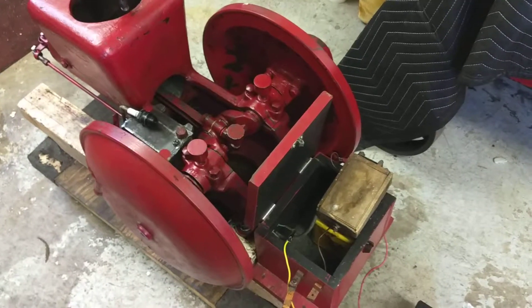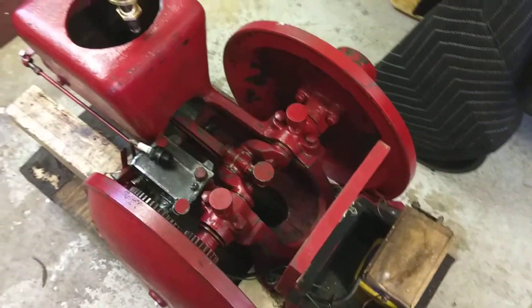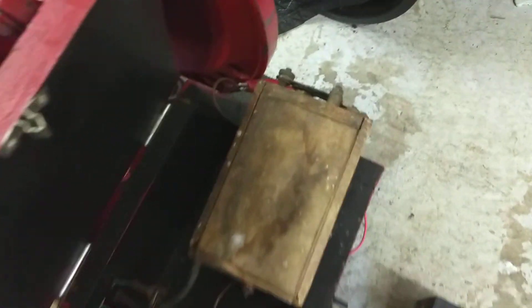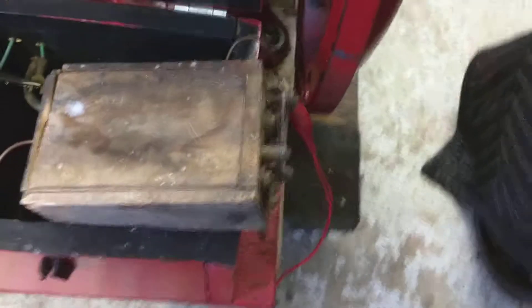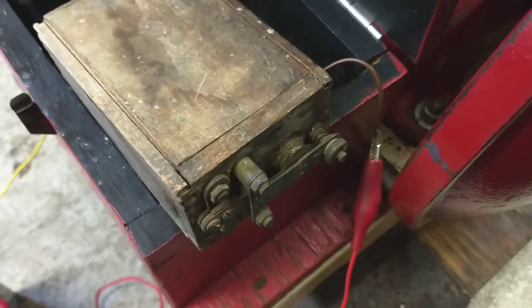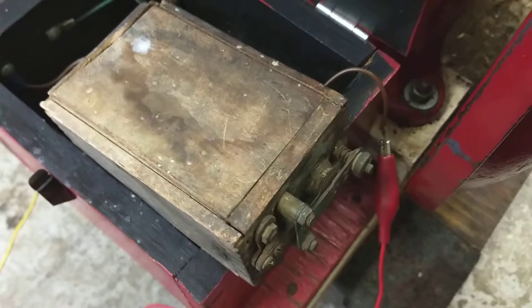Here I'm going to demonstrate the buzz coil on this Fairbanks Morse dishpan engine. I'm just about ready to get it running. Here's the Model T buzz coil. I cleaned up the points and adjusted the gap on it.